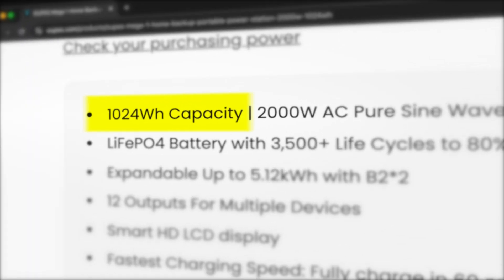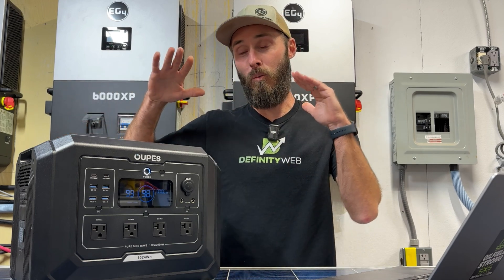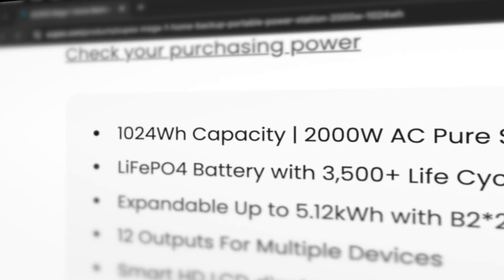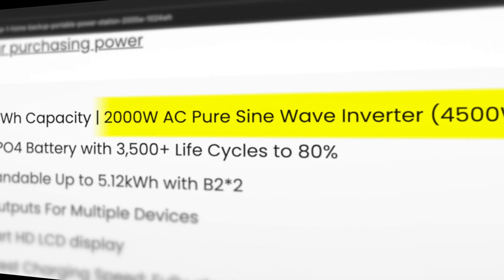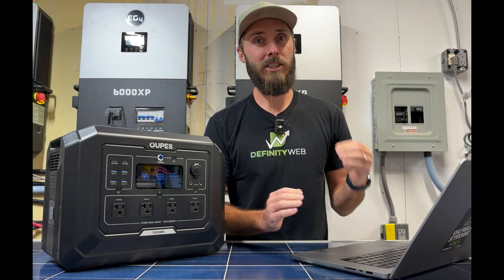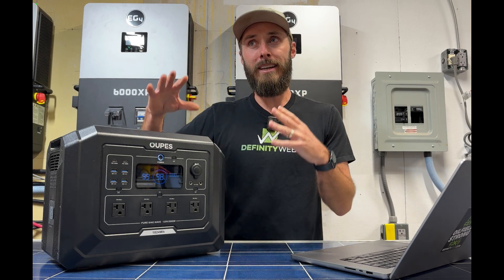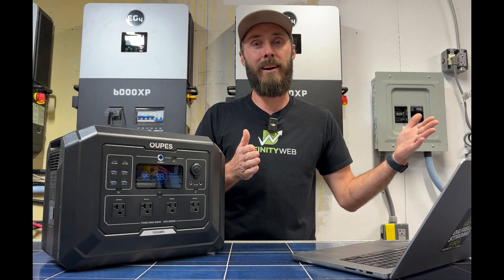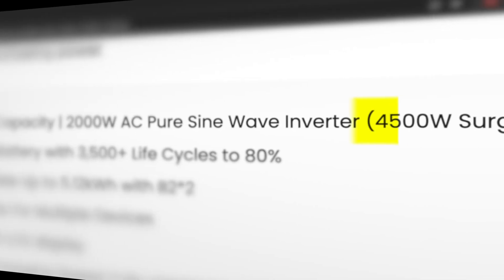The battery capacity is 1024 watt hours, meaning you can run this unit at 1000 watts for one hour or 500 watts for two hours. It has a 2000 watt AC pure sine wave inverter with a blistering 4500 watt surge. This is huge because most inverters are essentially the same size as the battery capacity, so a 2000 watt hour battery typically gets a 2000 watt inverter. The 4500 watt surge is absolutely insane for something this size.